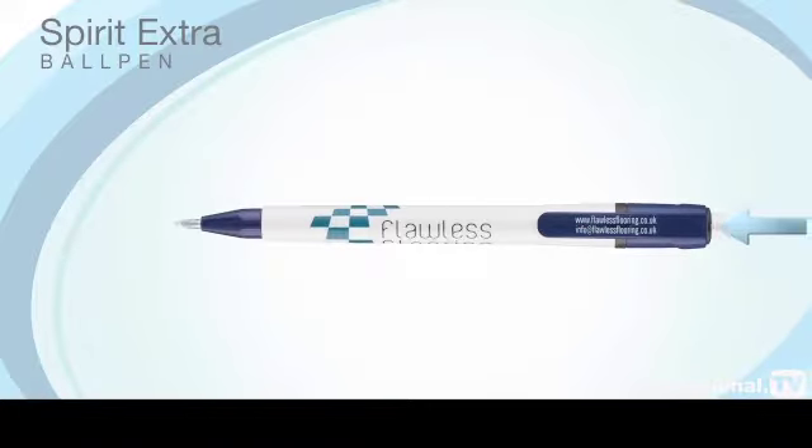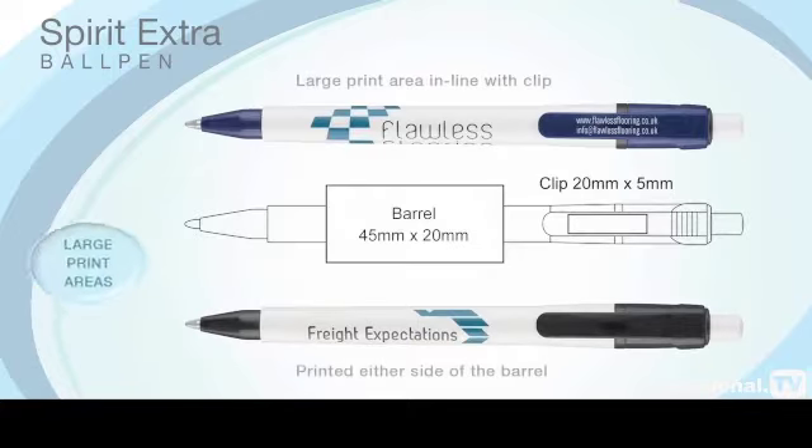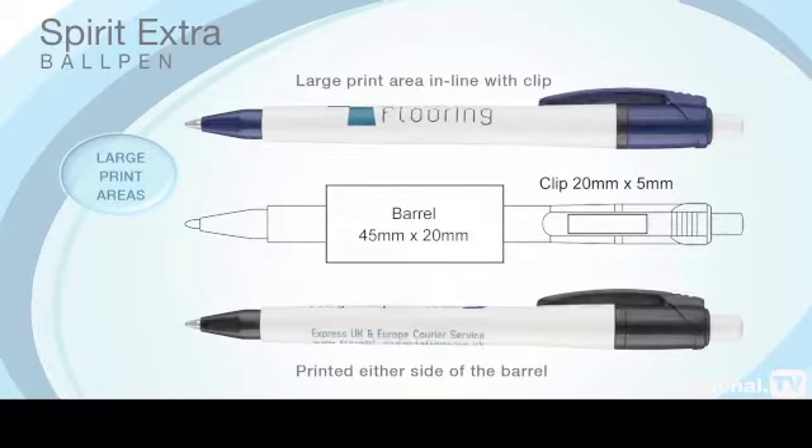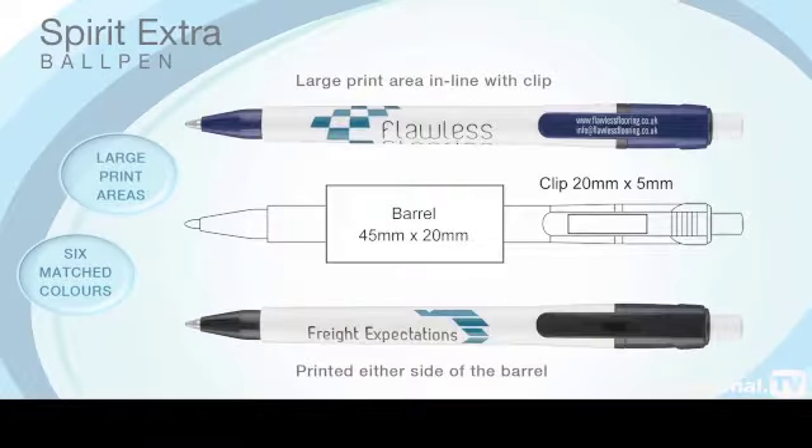The Spirit Extra ball pen, as with the Spirit Colour and Spirit Deluxe versions, operates on an especially low-noise push-button mechanism, and it has large print areas on the barrel and clip to carry your advertising message in up to six matched colours.